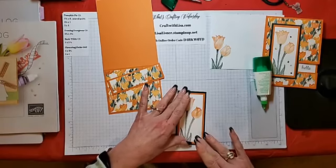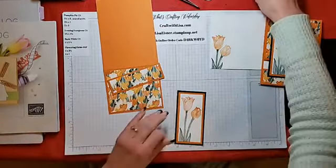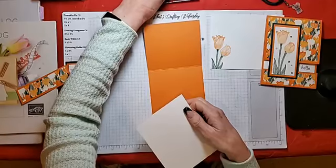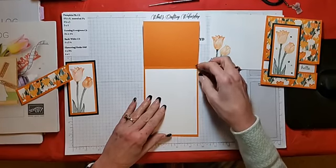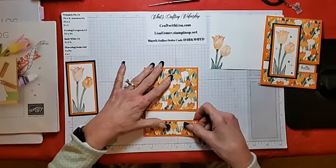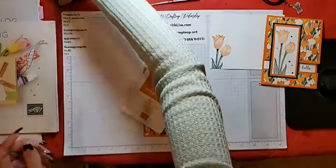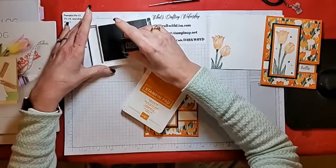Since we had the Facebook Live two weeks ago with the landscape version of this card, has anyone made this card? I know Carol did — has anybody else made it? Let me know in the comments! Next we'll do the stamping for the inside of the card. As a refresher, I don't attach the inside piece until after I stamp it, just in case something goes wrong. I put my pieces down, then place the card for positioning, and put the ink pad over it to hold it down. I stamp a little 'hello' in there — you can use any sentiment that fits. Last time we did 'happy birthday.'